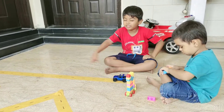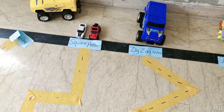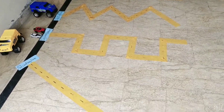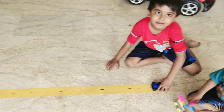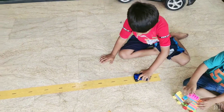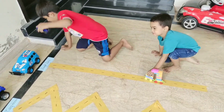Are you ready for activity? Should we start activity? Okay, first of all, tell me what line is this? Okay, start your car slowly, slowly. Move your car on a straight line — winner!